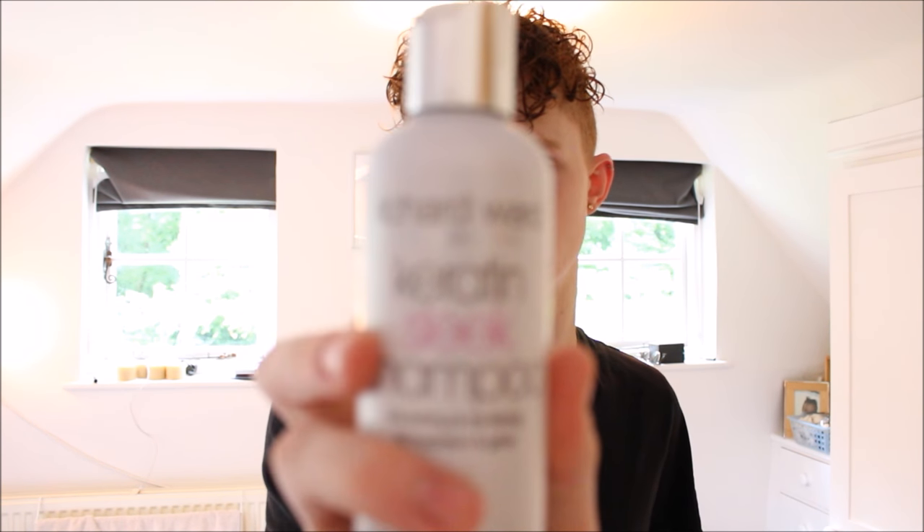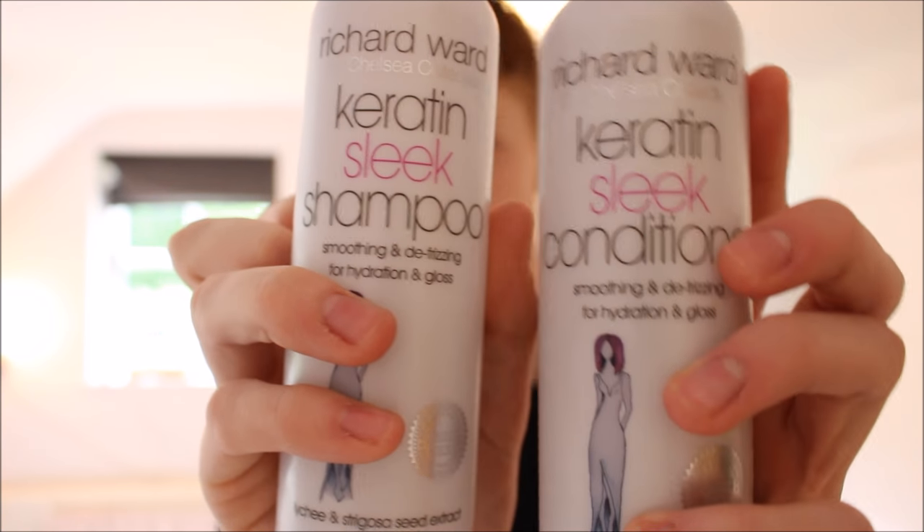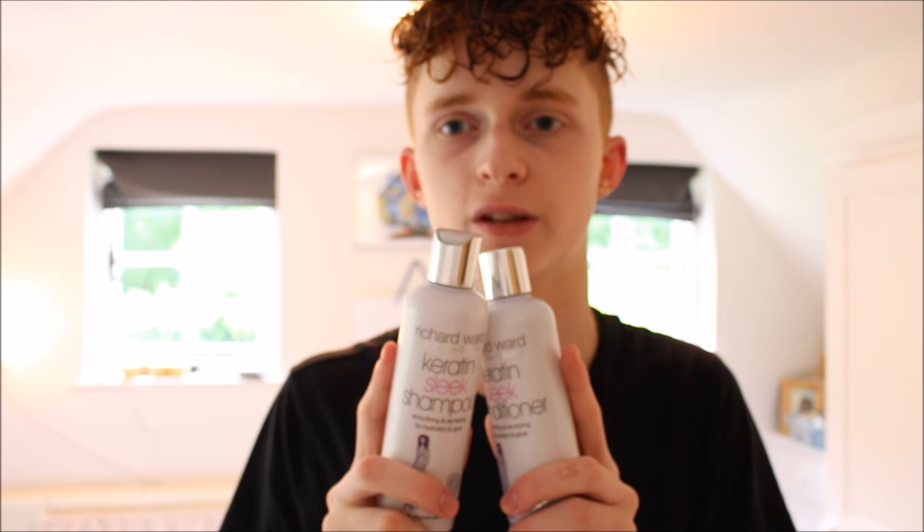For shampoo and conditioner I use Richard Ward Collection — the shampoo and the conditioner. They both contain keratin, which is supposed to help with frizzy hair and curls. The reason I use it is because my hair gets seriously frizzy and it's a pain, so that's why I use this.